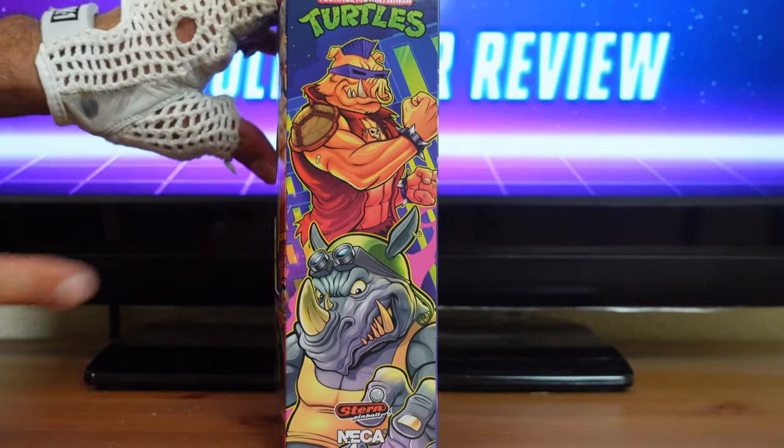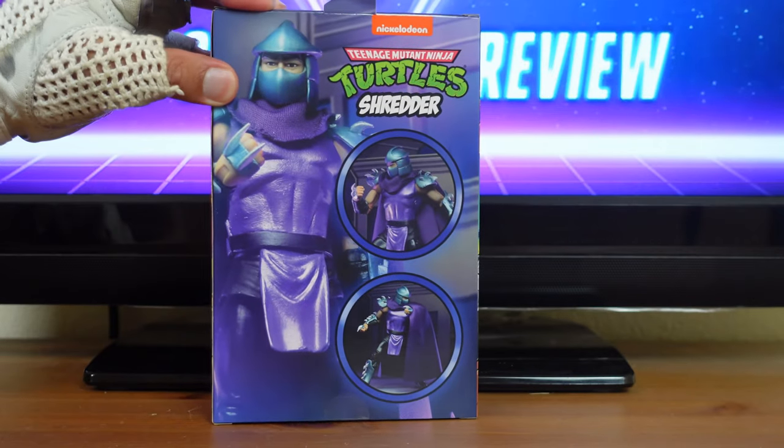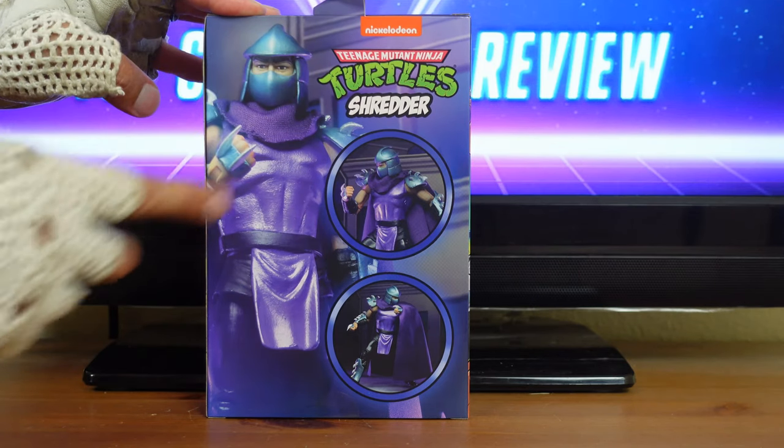On the other side of the packaging you have the same thing with Rocksteady and Bebop. On the back of the packaging you have some of the figure's features — they show Shredder in various poses. Up here you have the Nickelodeon logo, the Teenage Mutant Ninja Turtles logo, and Shredder.